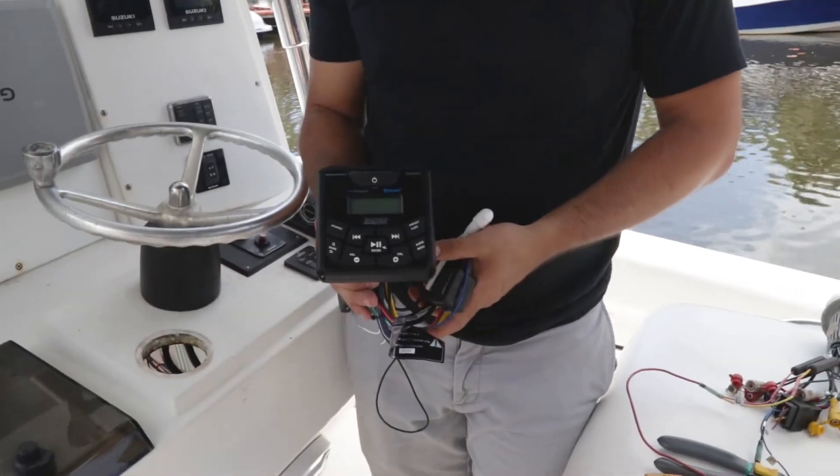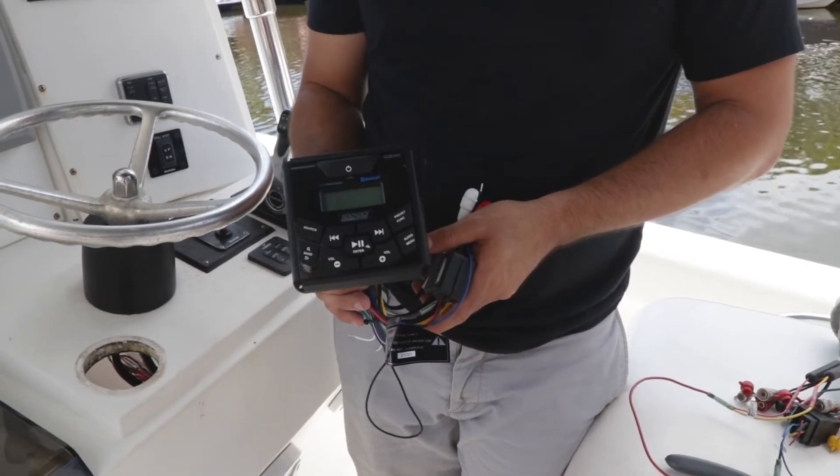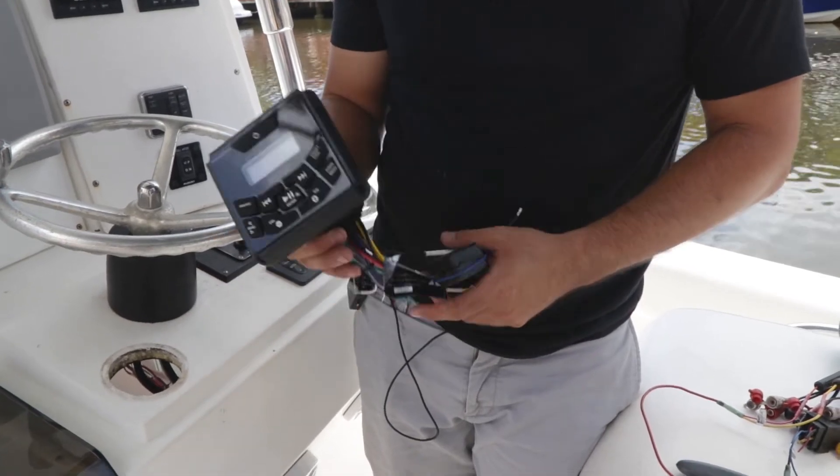This is the new C-Choice N-Dash Marine system. As you can see, it's got nice big buttons on it. It's also Bluetooth enabled, so you can connect it to your cell phone, and it is IPX6 waterproof rated, which is great.